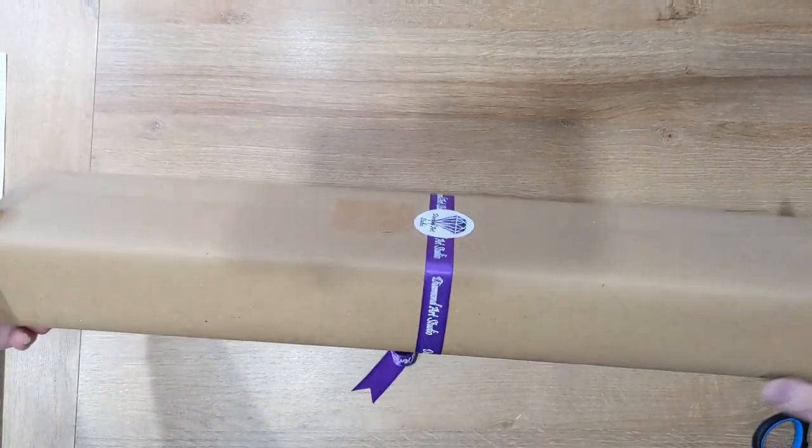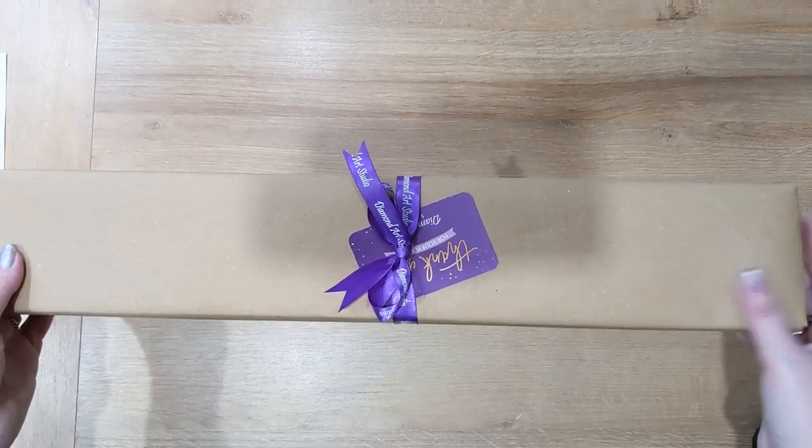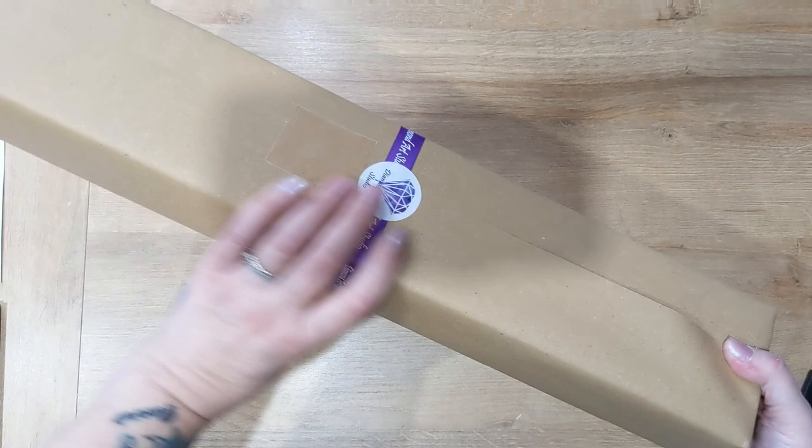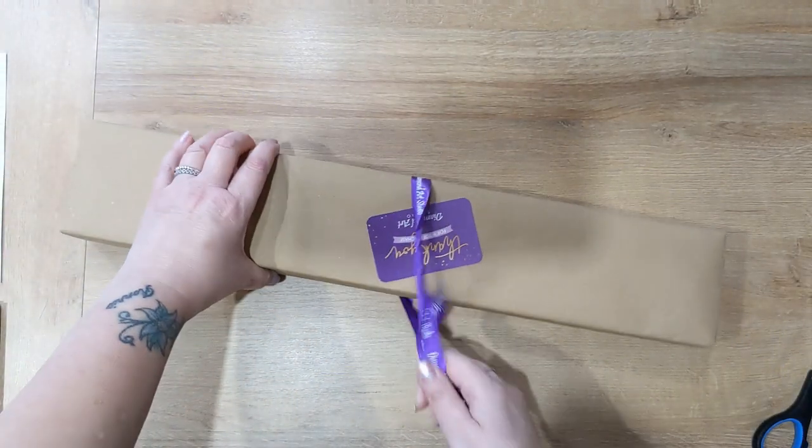Here we go — Diamond Art Studio's kits are hand-wrapped and they all arrive like this in brown paper with their branded purple ribbon.